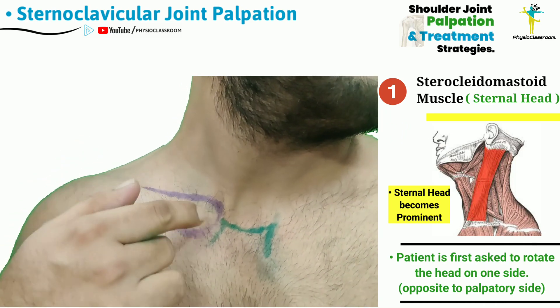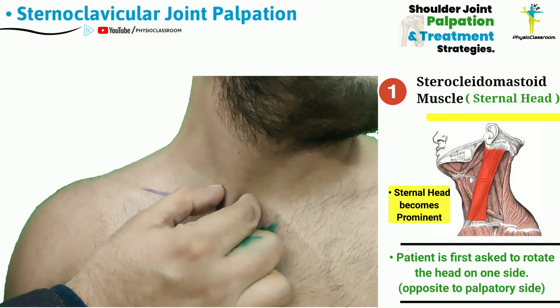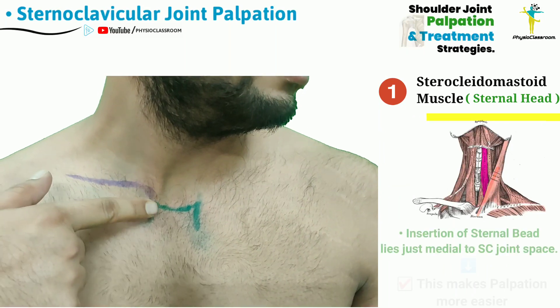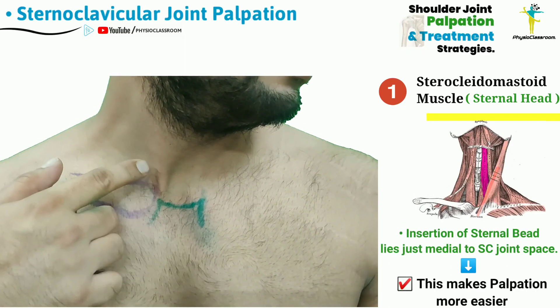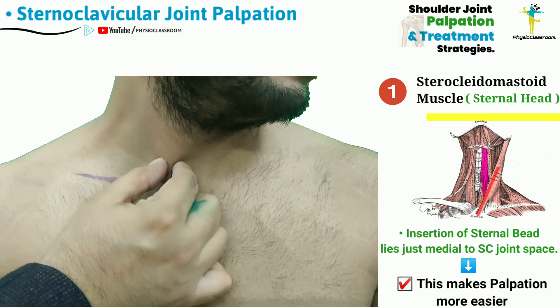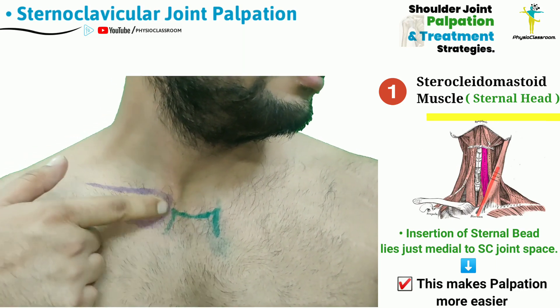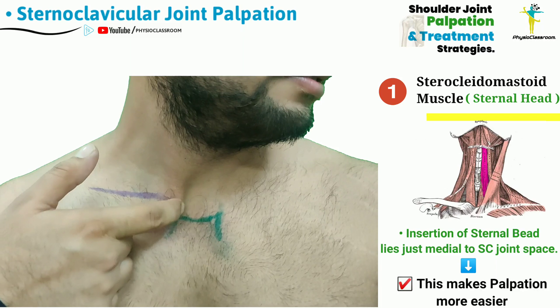As you can appreciate here, what this has done is the sternal head of the sternocleidomastoid has become more prominent. Another thing that should be noted is that the insertion point of the sternal head of the sternocleidomastoid is directly medial to the sternoclavicular joint space.